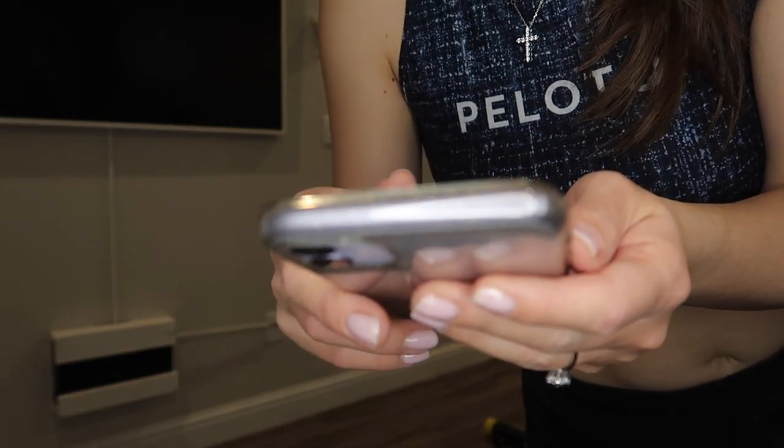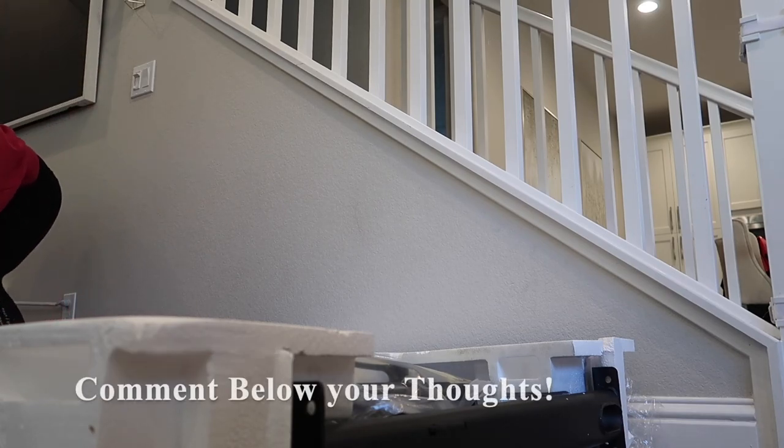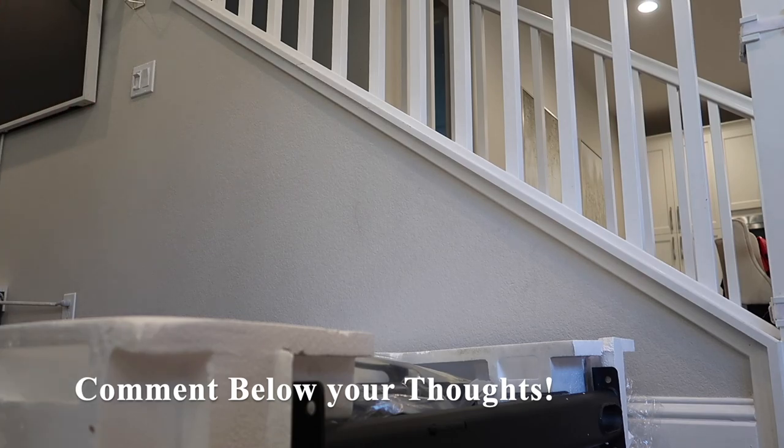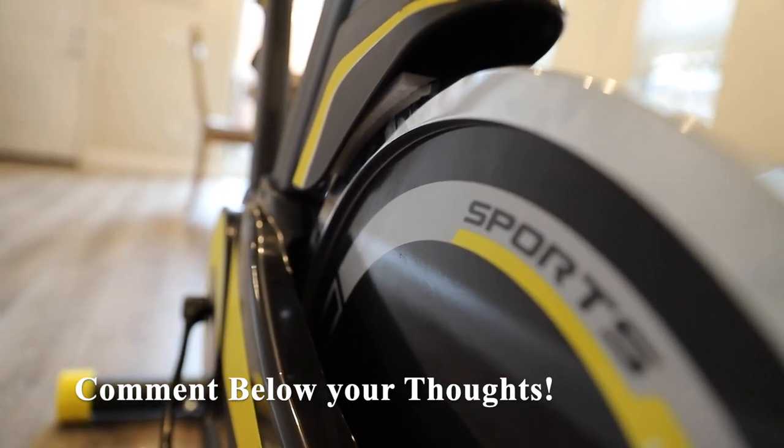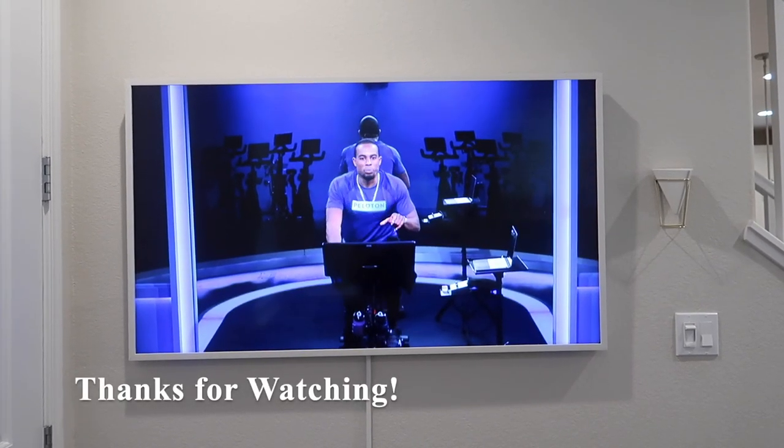That should do it for today's video. I hope you enjoyed it. Be sure to like this video, subscribe if you're not already, and comment down below. What are your thoughts on this bike? Would you rather pay a little bit more for a more heavy-duty bike, or do you like this more affordable, somewhat introductory price range? I'll see you in my next video — thanks for watching.